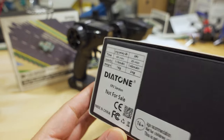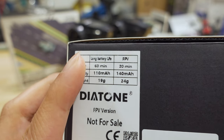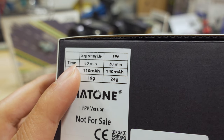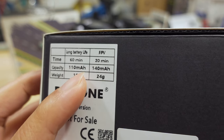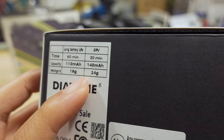The difference between the two versions is on the box. The non-FPV version on the left has a longer runtime of 60 minutes, a smaller 110 milliamp hour battery, and weighs 19 grams. The FPV version only runs up to 20 minutes, has a larger 140 milliamp hour battery, and weighs 24 grams — quite a bit heavier.